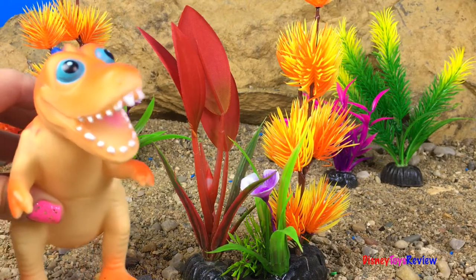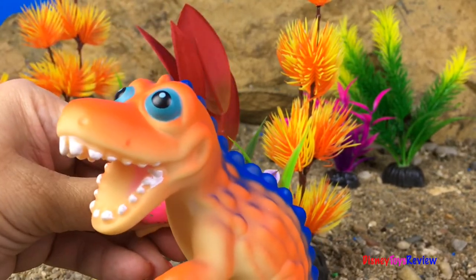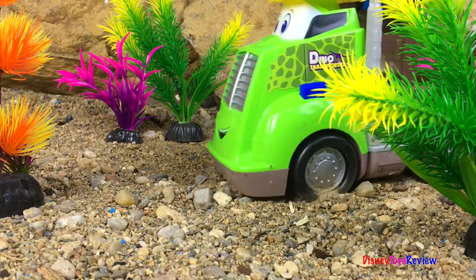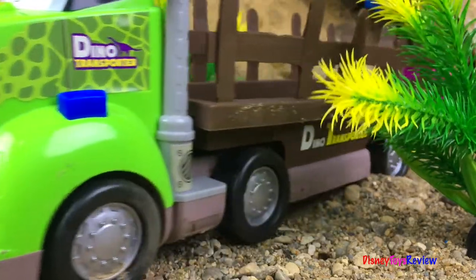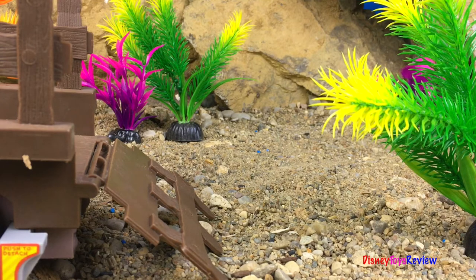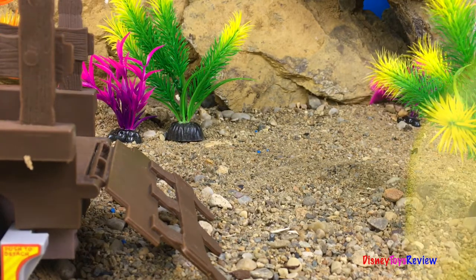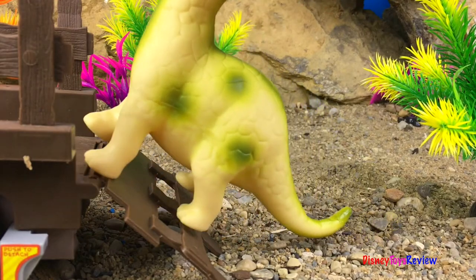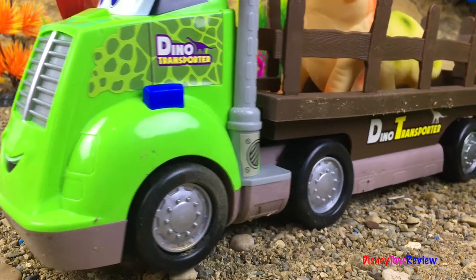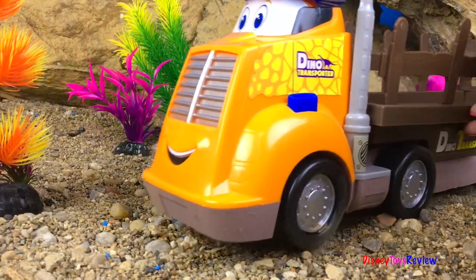It was so much fun searching for our dinosaurs! I wonder where the transporter is so we could take them to their new habitats! Who's going to go with our first transporter? It looks like our orange T-Rex is ready to go! It looks like our Brachiosaurus is ready to go too! Away we go! Here comes our second transporter!